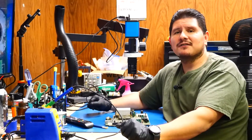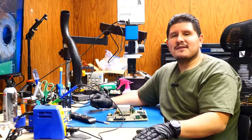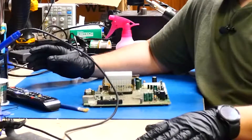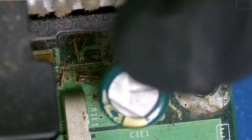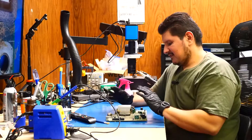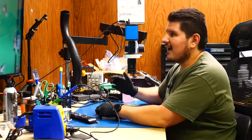When I see a console that's this dirty we'll usually throw it into the ultrasonic tank and of course clean it up in there with some alcohol. In this case though it would probably need a pre-soaking of some sort just because of how bad it is. For now I'm not going to be doing any of that — we're going to try and perform some fixes with it as is. So no capacitor replacements, none of that.